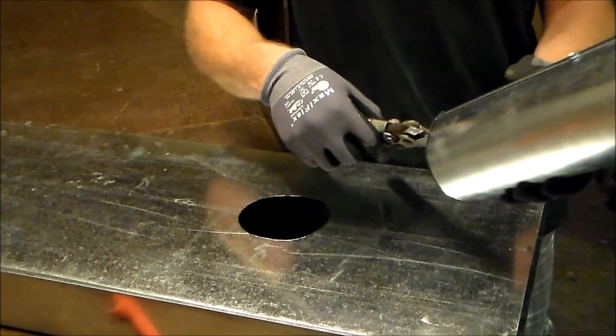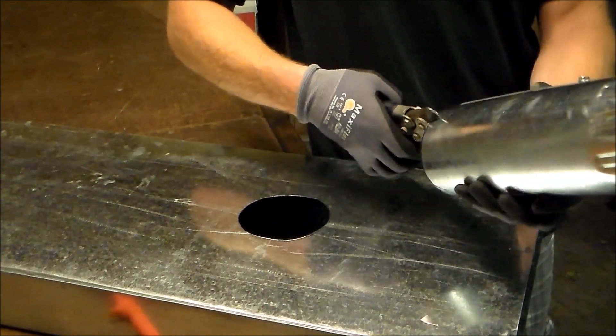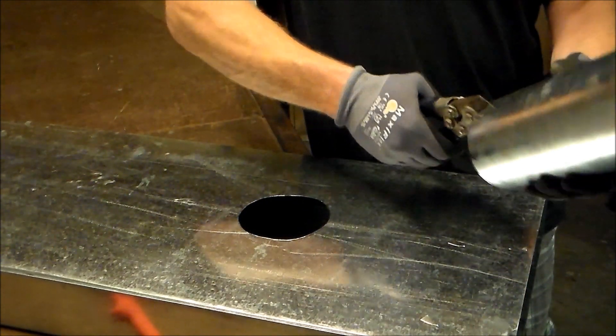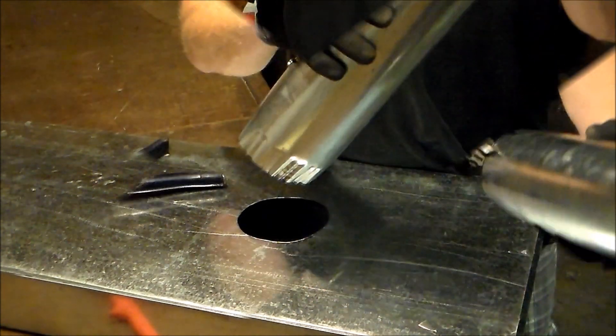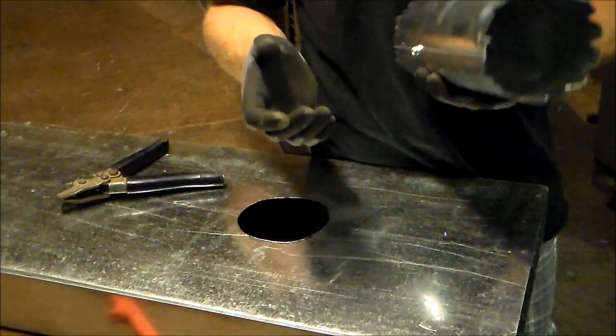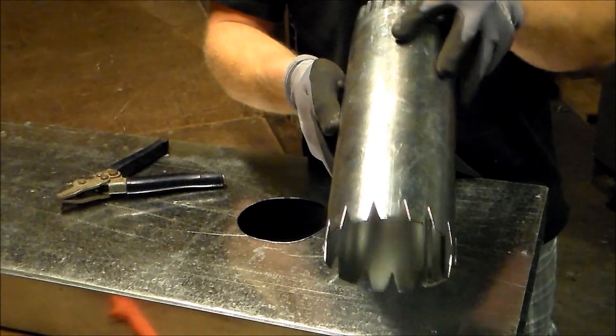What you're going to do is just basically put it on the end of this pipe like so, and you're just going to V-notch to where you have a dovetail. It's another trick of the trade, and what you want to do is get it all dovetailed across like that.